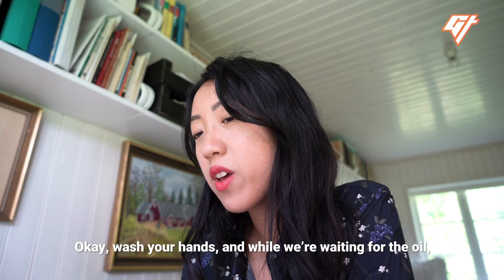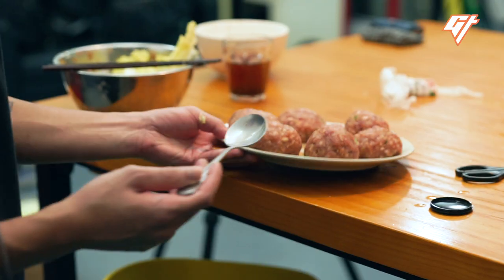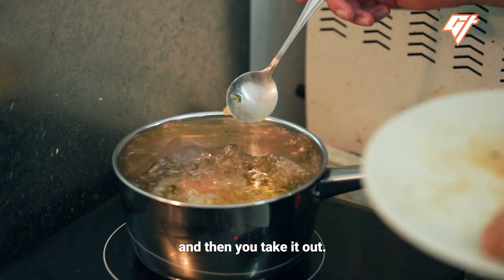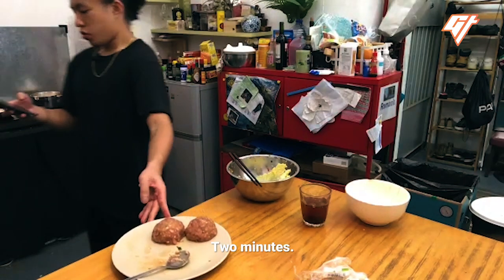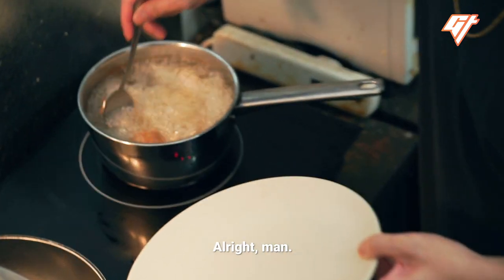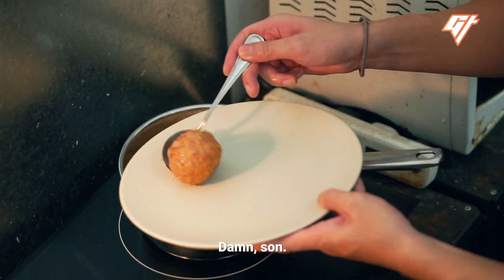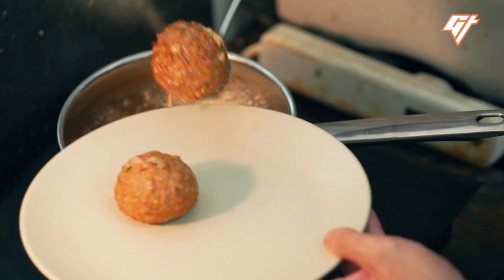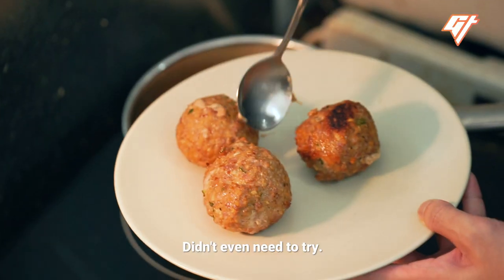Wash your hands, and while we're waiting for the oil, peel about four pieces of napa cabbage and wash it. You can add the meatballs in. Each meatball should only fry for about two minutes and then you take it out. Oh, it looks so good. Damn. Too easy, man. Didn't even need to try.